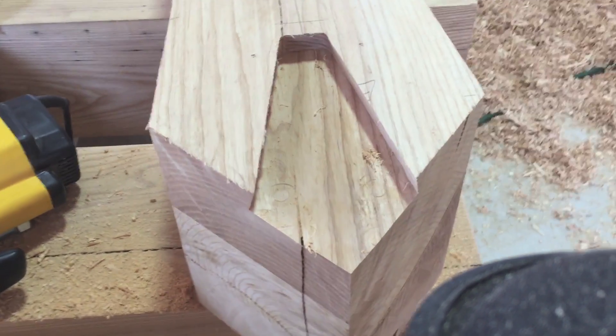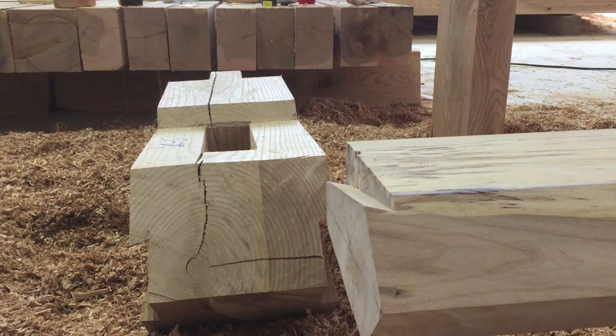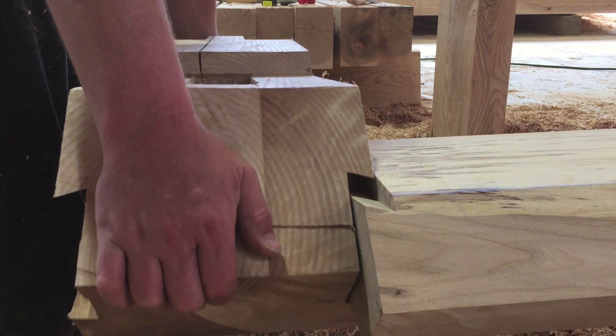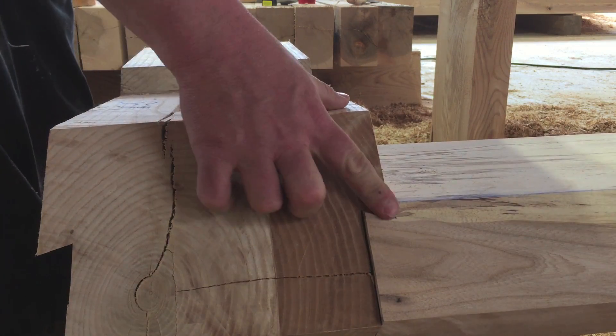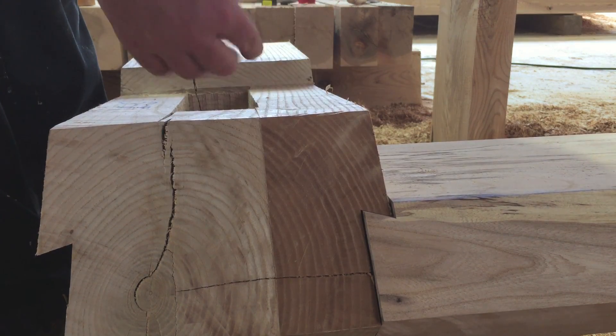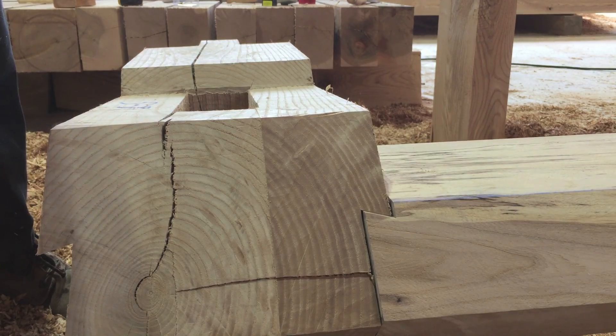And that there is the finished dovetail mortise. We'll do a test fit right now on the dovetail tenon — here's the test fit going together, slides right in there. There's a little bit of a gap there, but I'm fine with that because that will close up once the weight of the structure is pulling down. I don't want to get it seated all the way in right now and have it be difficult to take apart. And then the brace will go right in there.